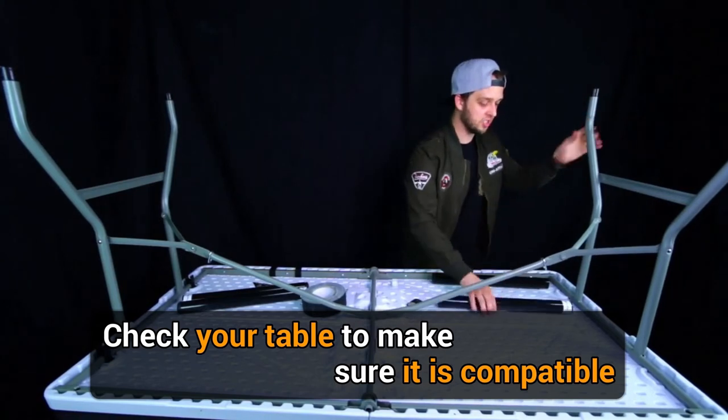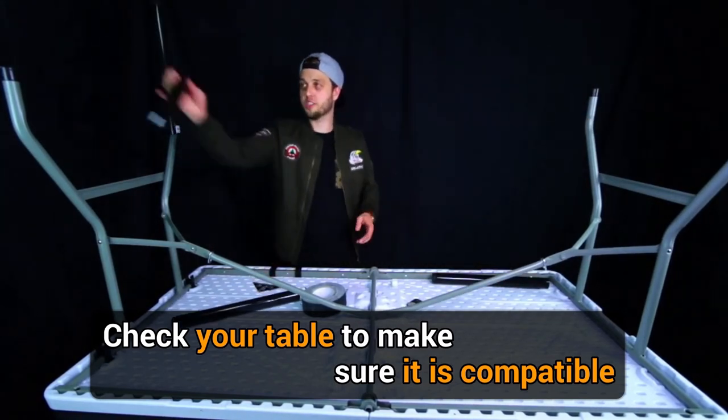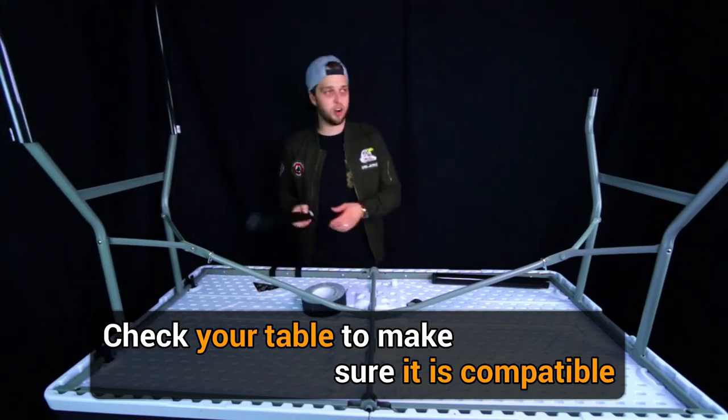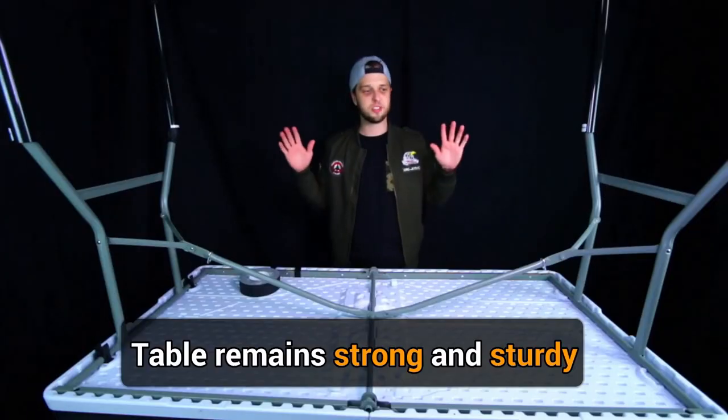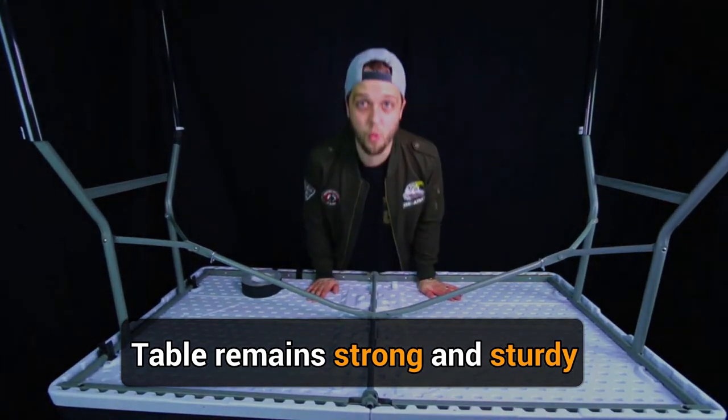Now I'm going to show you how to install it. Put the table in place — it's really quite easy. You just slide it in. Bam. It's that easy. I am so impressed with this — it's easy and it holds my weight.